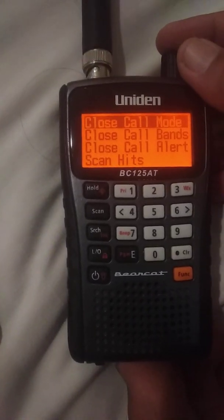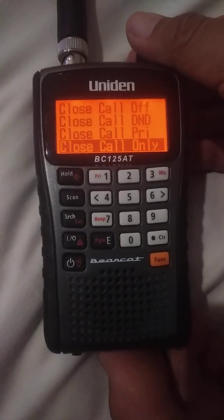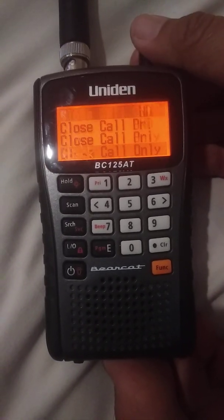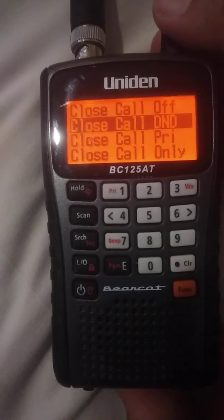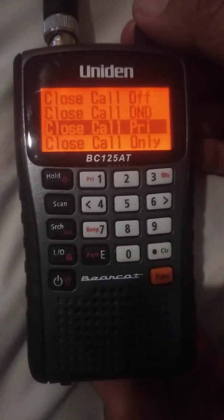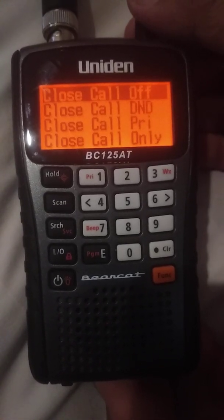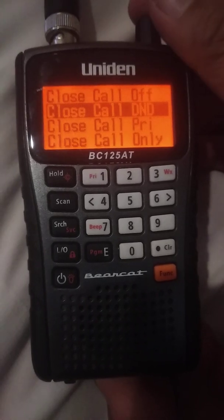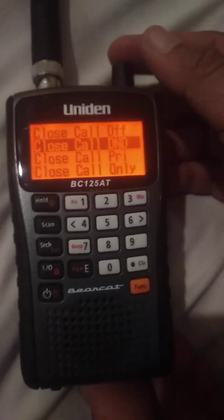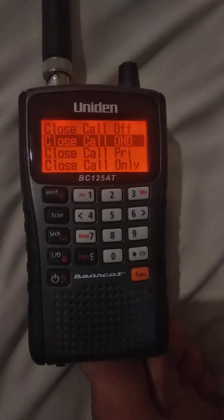The very first one is called Close Call mode. Press the top rotator knob and you have: Close Call Off, Close Call Do Not Disturb, Close Call Priority, Close Call Only, and Back. We're going to go to Close Call Do Not Disturb — that means it will run Close Call only when there are no transmissions currently on the scanner.